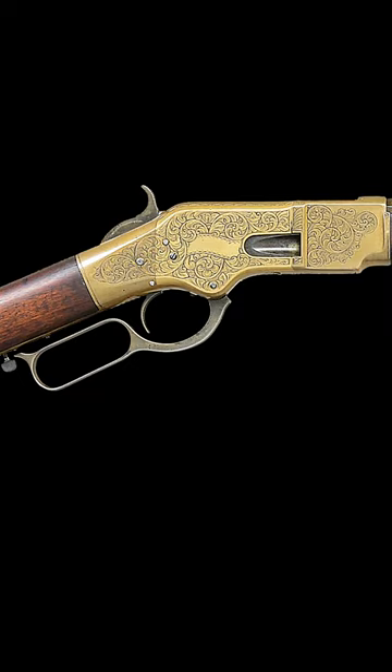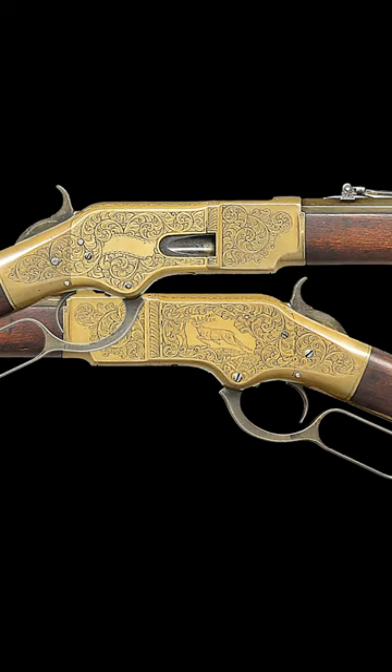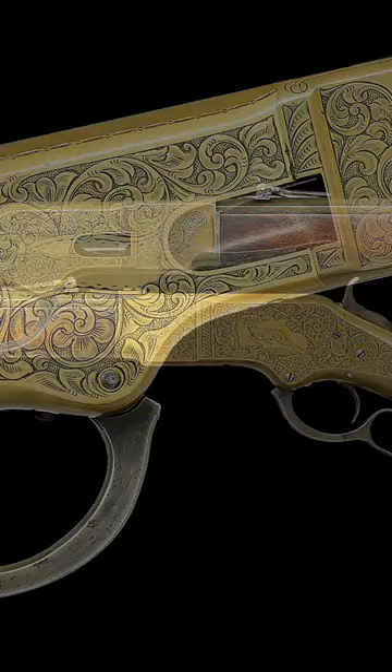This elegant rifle has an American style engraving consisting of flowing foliate scroll with punch dot backgrounds on the receiver sides. The right side has an open banner for personalization, and the left side depicts a running elk.